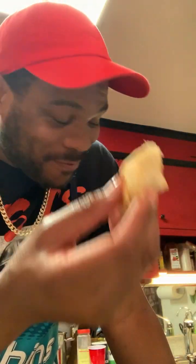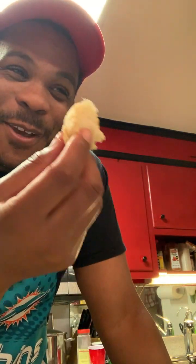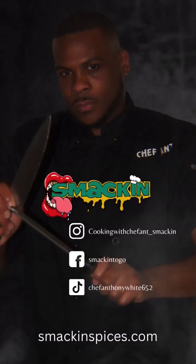These yeast rolls came out amazing — oh my god, that's all I gotta say. If you like what you see, give it a try!